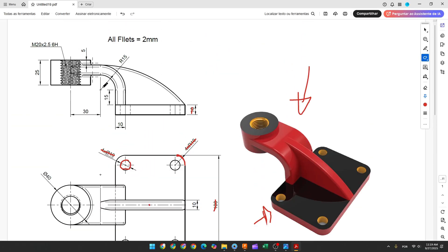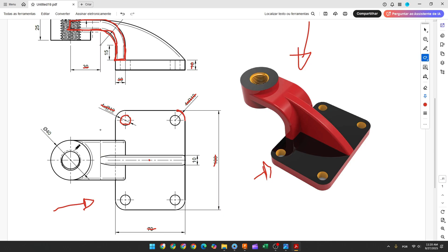Now we'll select the front plane and make this sketch. We have the dimensions here. We will take this point from the base and make a line here with 15mm, create an arc with 15mm of radius, and create another line with 30mm. We'll use the offset here with 10mm of distance and close the sketch. Then we'll need to extrude this 4mm. Note that this circle is tangent with both lines.